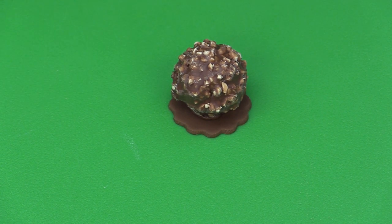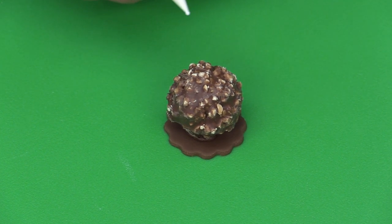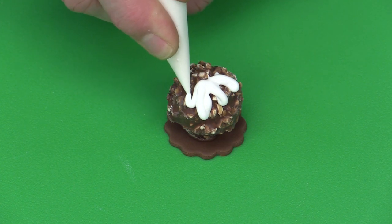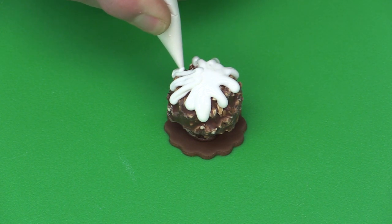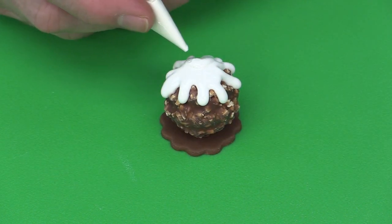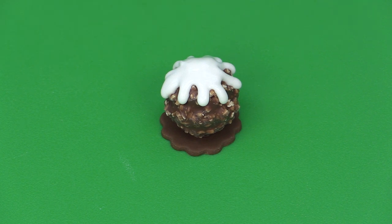Taking your piping bag, I'm going to cut the end off — not too small. Then what I want to do is just drip this, almost like how you do a drip cake. The softened fondant is just going to drizzle down here to represent the custard or cream on top. You can see how the fondant creates a nice look. If you're doing say 12 truffles, you obviously go through and do all 12 of those.